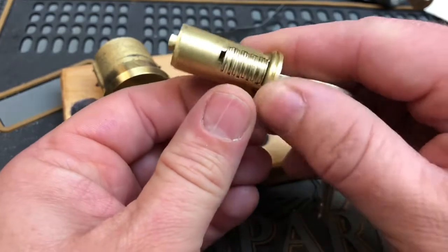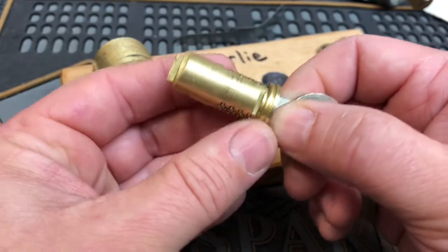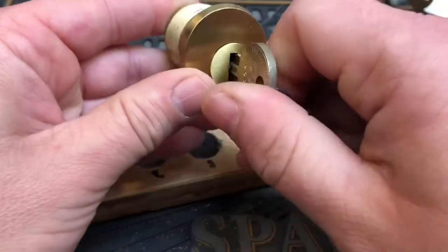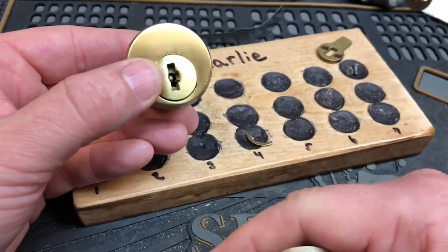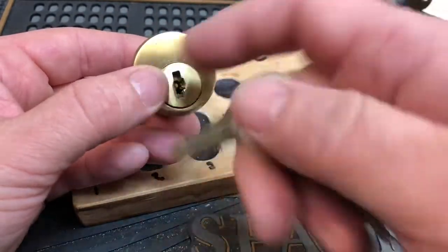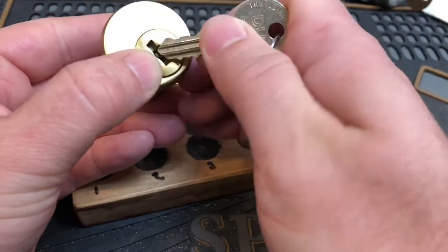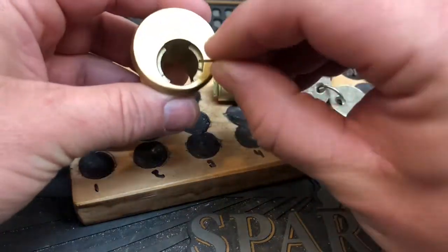So it would be oriented this way if it was turned 180 degrees. Now, without it, you can remove the key. So the key can be removed when it's in the unlocked position. Or, if you have a mechanism that locks it at 180 degrees, it would work there as well. I think that's pretty cool — it's a really simple design. I just think that's such a simple way of dealing with that.